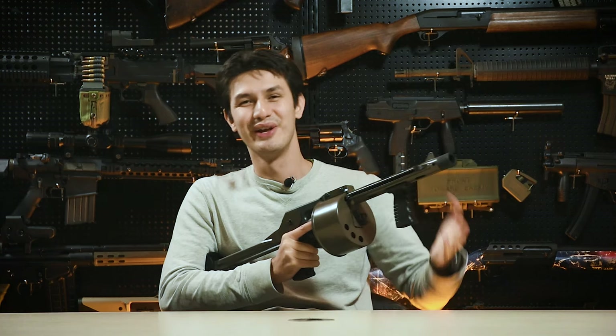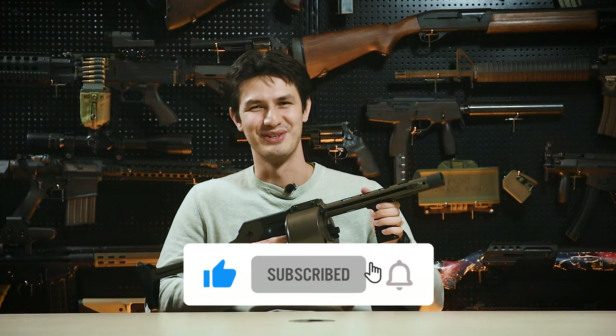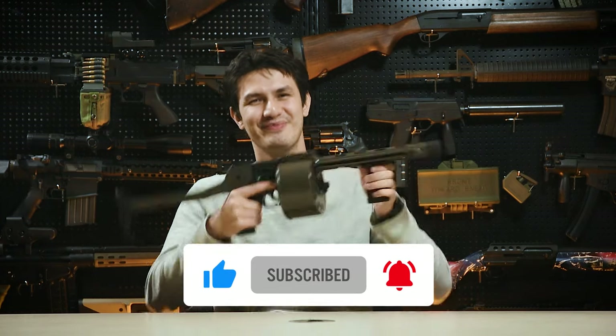So let's hand it over to you guys — what are your thoughts on the APS Street Sweeper? Let us know in the comments section below. And as usual, for these cool products and many more, visit us at www.redwolfairsoft.com. This is Andrew, out.